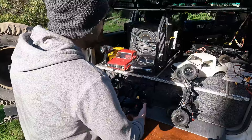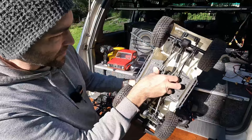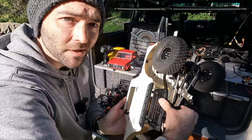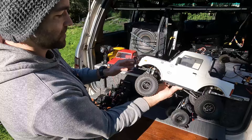You can actually buy this body painted or clear from Element. So if you have a Sendero and you just want to try something different — that shows you just how close the mounting points are. You can see just how close it is — it almost fits, just ever so slightly shorter. That's on the Sendero HD.